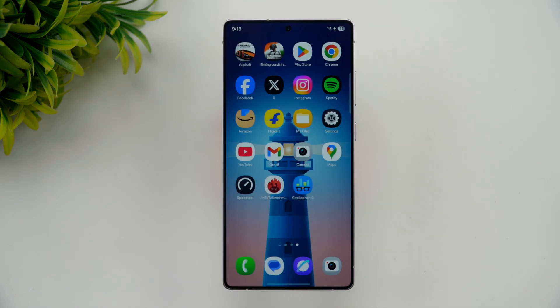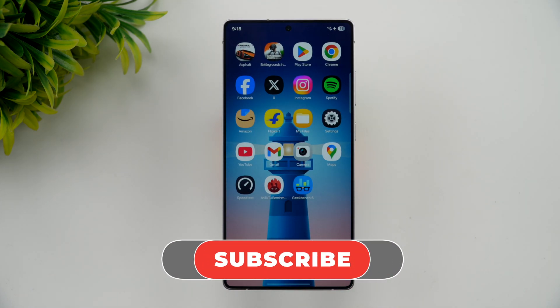So that was the performance testing of the Samsung Galaxy S25 Ultra. Hope you enjoyed watching this video — do hit that like button and also hit the subscribe button for more videos. Thanks for watching, hope to see you in our next video. Have a great day.